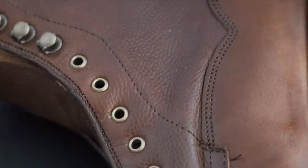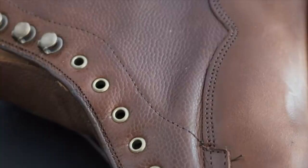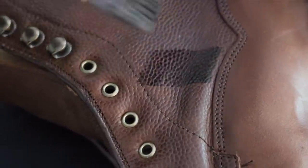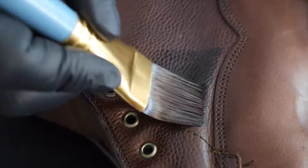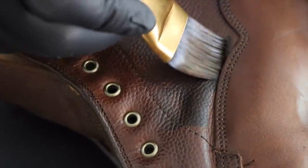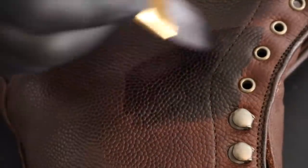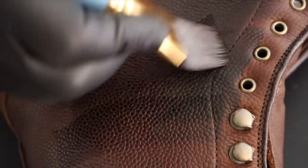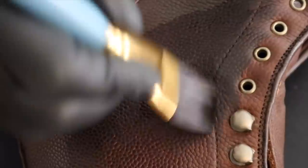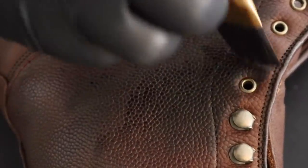A lot of people are interested in knowing what leather dyes I use for my various projects. I usually use dyes made by Angelus that I just pick up at my local cobblers near my house. My only real piece of advice for any dye project is simply take your time and do not rush it. Tape areas off if you need to and use different sized brushes to get into those small hard to get areas or for extra precision.